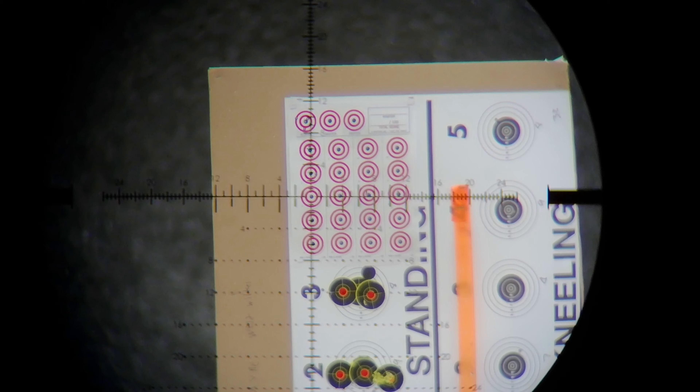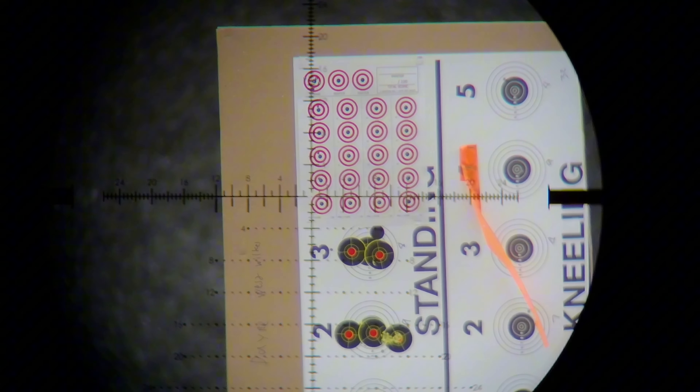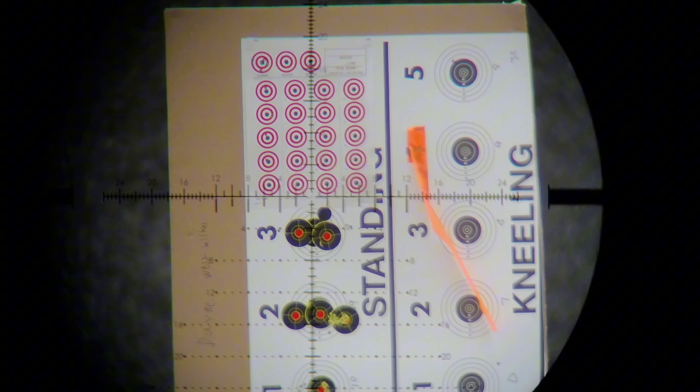There we go. Little bit out. Whoa — heavy trigger, guys. There we go. Hopefully I won't have a senior citizen's moment and miss the target like last time. Alright, somewhere in there. Oh, on the red — there's a little bit. Oh yeah.